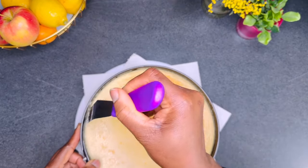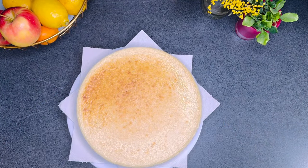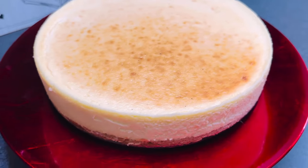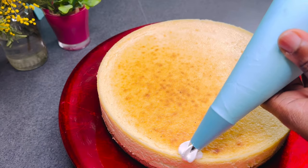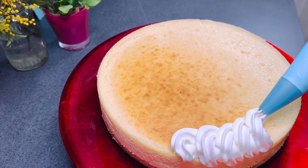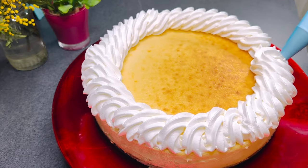Here you have it, ready to be served. Depending on how you like it — for me I like my cheesecake with some fruit sauce. So here I whipped up some cream for garnishing and topped it with some homemade blueberry sauce.